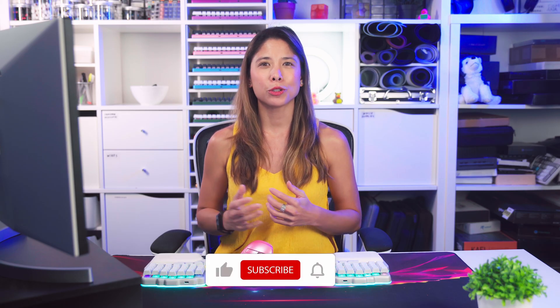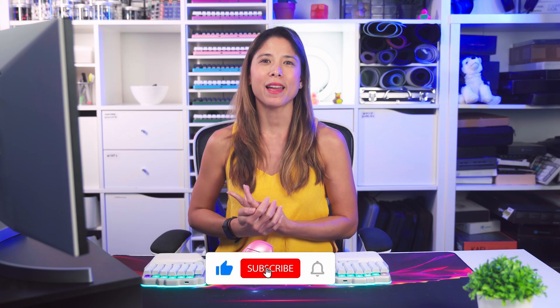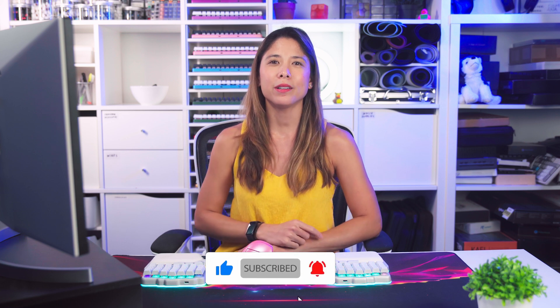As always, thank you for tuning in. Don't forget to like and subscribe, and catch you on the flip side.